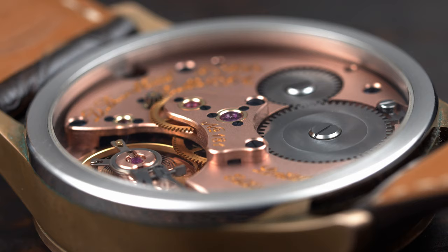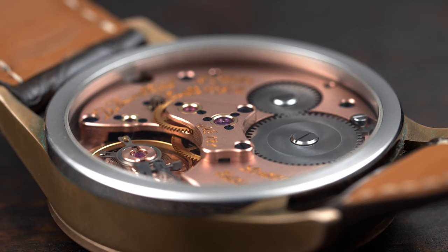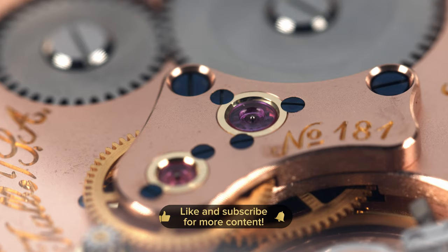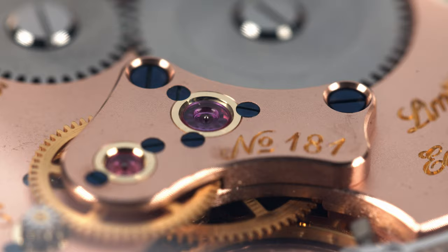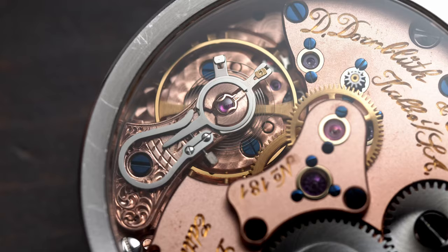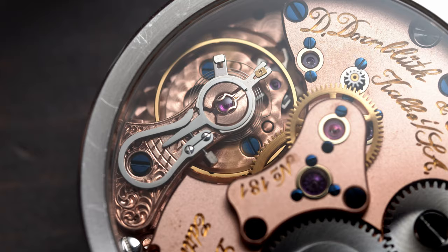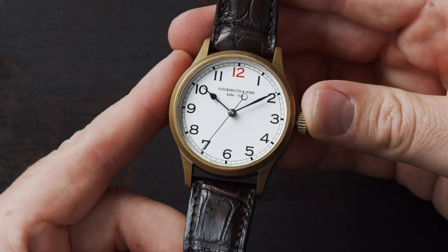I'm also a big fan of the middle part of the movement which features this beautifully elevated bridge. The Unitas 6498 is essentially a small seconds movement with the seconds at 6 o'clock, but in order to make a central seconds they had to modify the movement and created this beautiful 3D bridge which rises above the whole movement. What's also very neat for this price point is that this watch features hacking seconds — once you push the crown out you can see the balance wheel stop. Stopping the balance wheel helps you set your watch more accurately, something usually found in high-end watches.